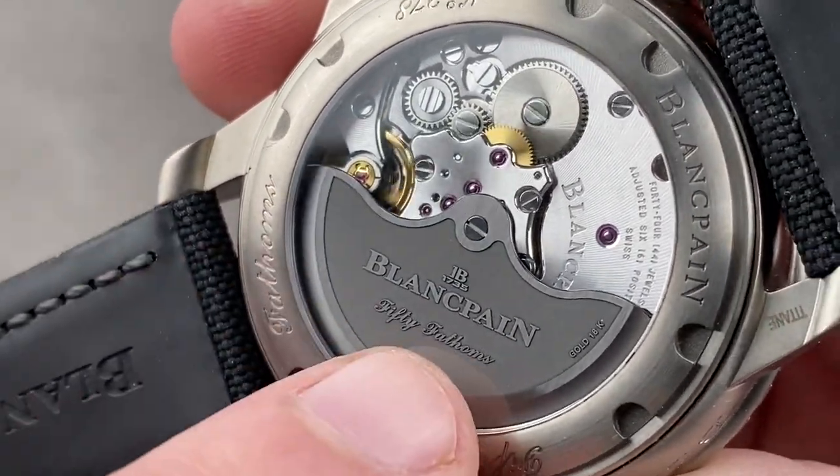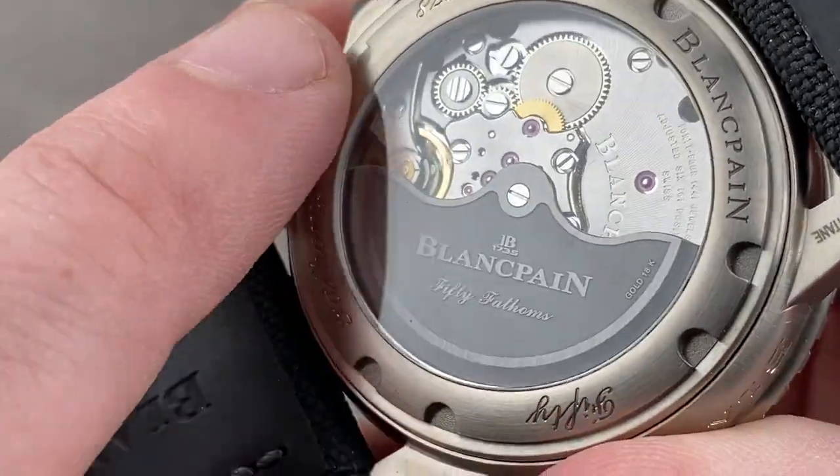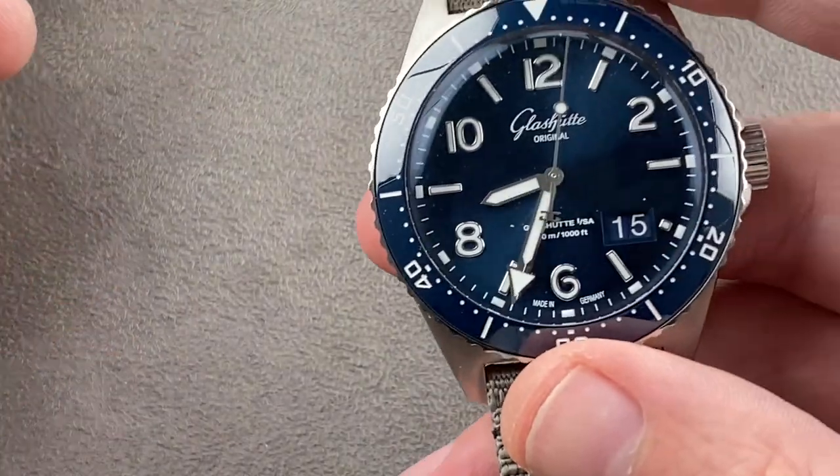A truly good-looking watch with four separate finishes on the blackened 18-karat gold winding mass. Now let's take a look at the Glashütte, because there is a lot to love there as well.